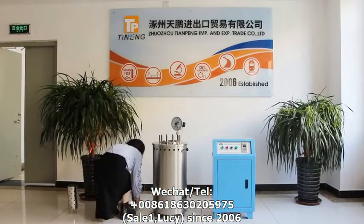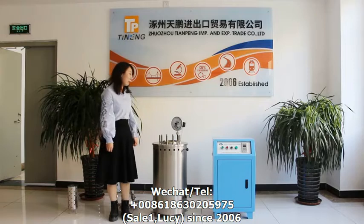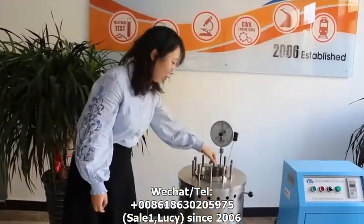When using, first we need to open the cover and inject 500 to 800 milliliters of water into the autoclave. Place the specimens in the specimen spot.